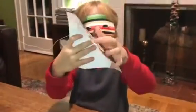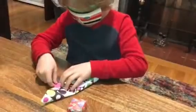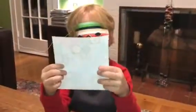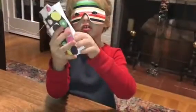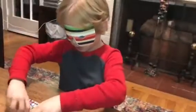Then you go like a square and you do that the same way on the other side. And then you got four triangles in the middle. And then what you're going to do is you're just going to fold it into a rectangle.